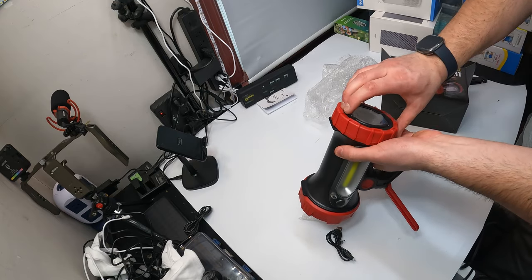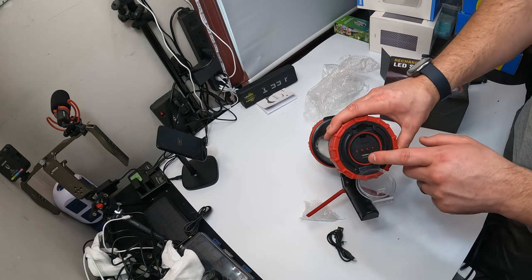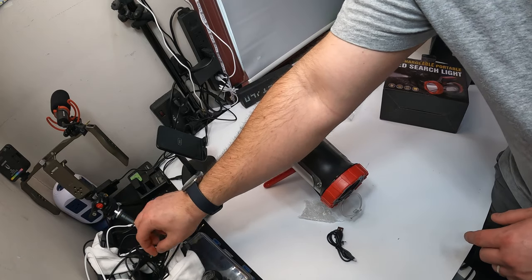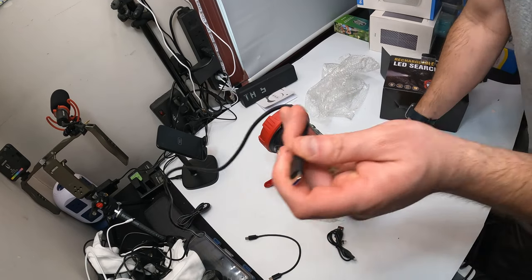Over here we have a power supply — we have a USB port, so you can actually charge your device with this. We have to test that out to make sure it works, so let's get some cables.